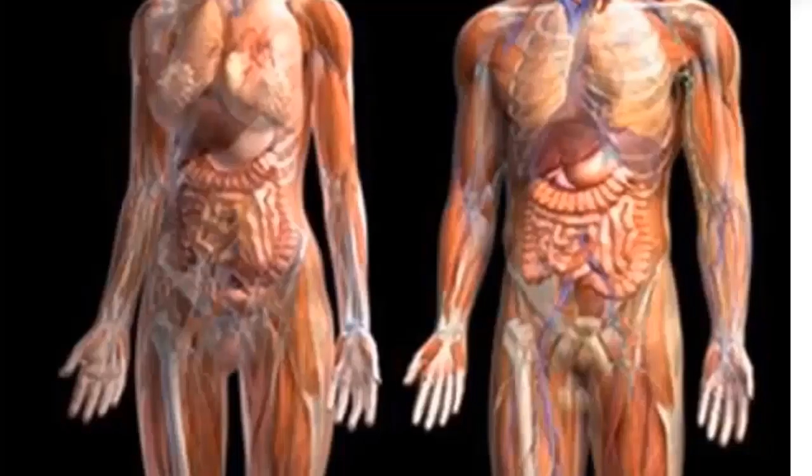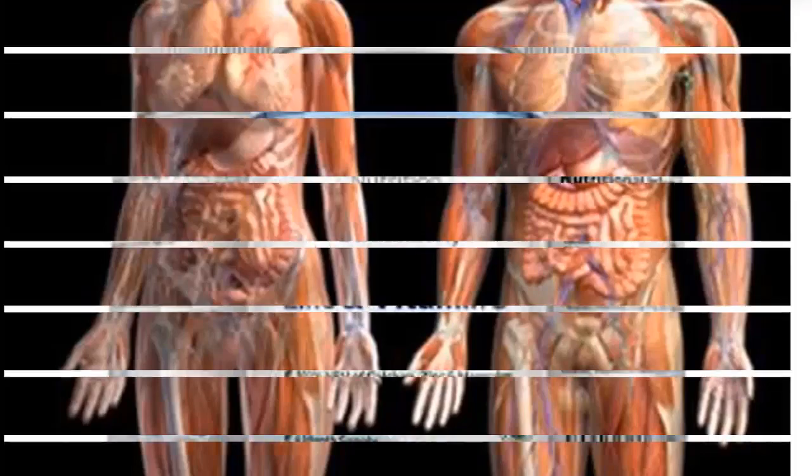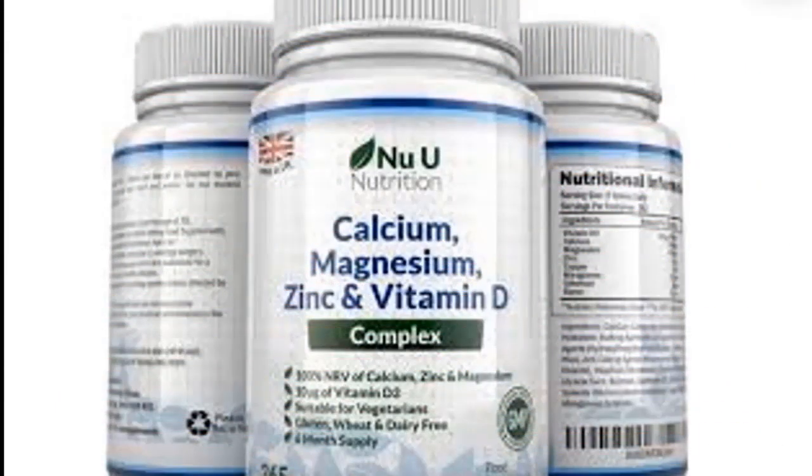Our body needs calcium to build and maintain strong bones and teeth. The heart, muscles, and nerves also need calcium to function properly. Deficiency of calcium in the body can lead to osteoporosis, which is a disease of weak bones and teeth.